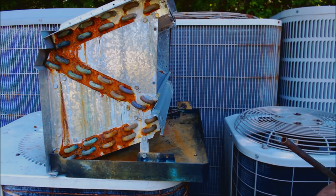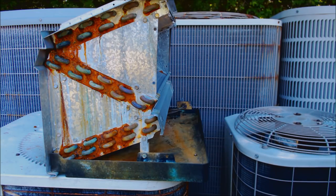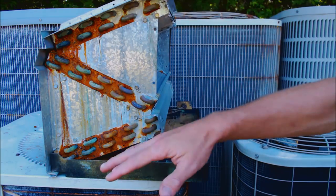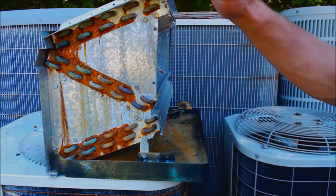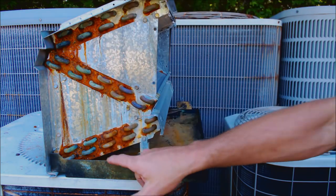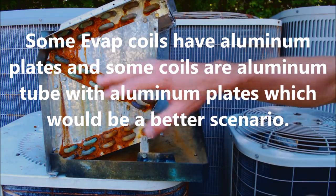When I put my name on a system — replacing the outdoor unit, the metering device, and the filter dryer — the homeowner is paying a decent amount of money and expecting the system to last a while longer. They're not expecting a refrigerant leak a year down the road. You really have to communicate with the customer, examine the evaporator coils carefully. What I'm doing is if the evaporator coil is older than 10 years and has tin plates, I'm just replacing it to make sure I won't have a problem in one, two, or three years down the road.